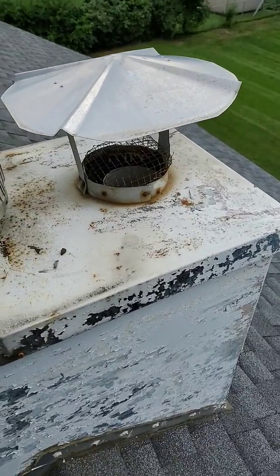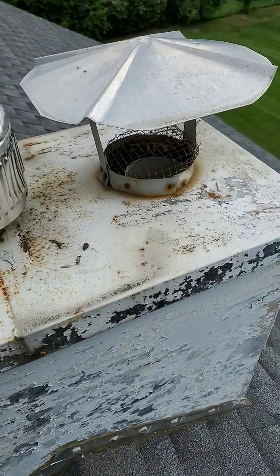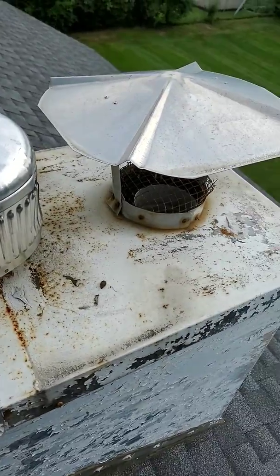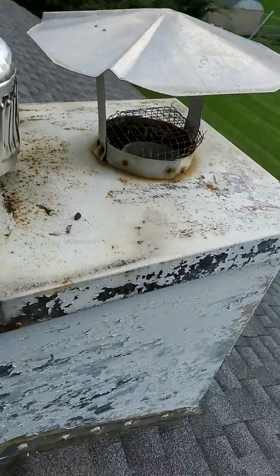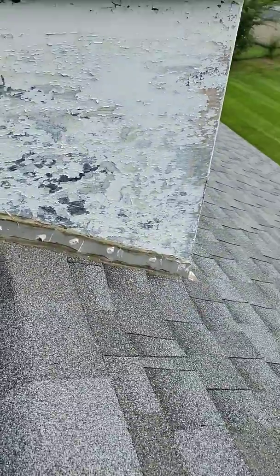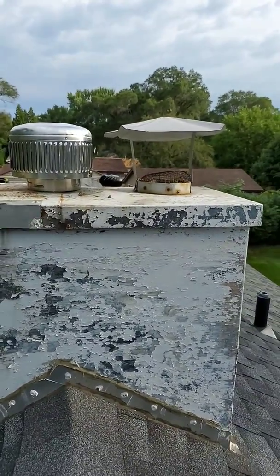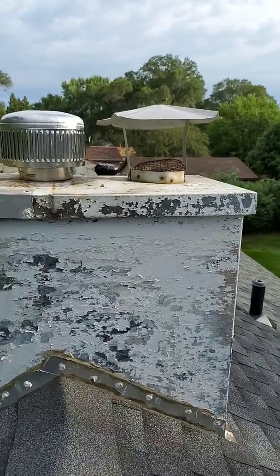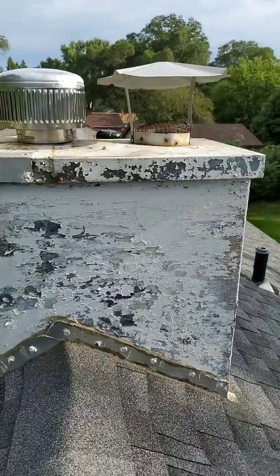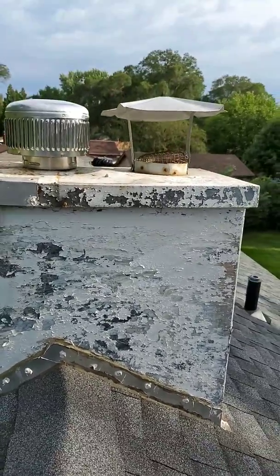The roof cap you're looking at there, we call it the old china cap — it's not acceptable anymore. Rain, birds, bees, whatever, stuff can go down it. We've actually had a duck: one time when we pulled the top of the water heater off, we found a duck. Squirrels are very common too. Nobody wants to see that.